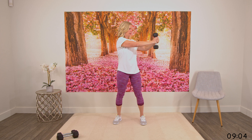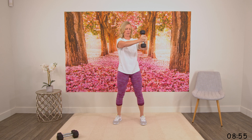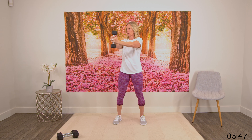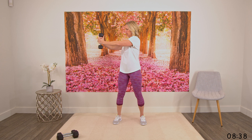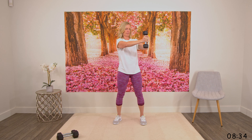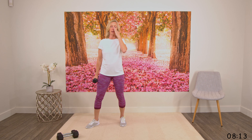Going slowly here, really focusing on those abs. We're going to do five more in each direction. It's quite tough when you're using a weight, so just whatever you're doing, think about those abs working. Two more in each direction, and last one. Bring the weight down, relax your arms, bring the shoulders back. Then grab that weight again — we're doing the same exercise as the first one: the squat, overhead, and tricep press.